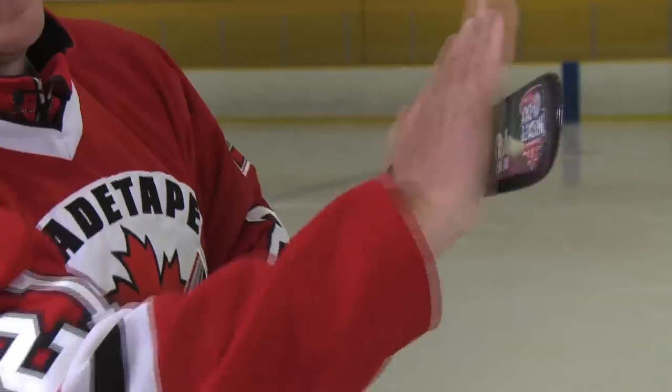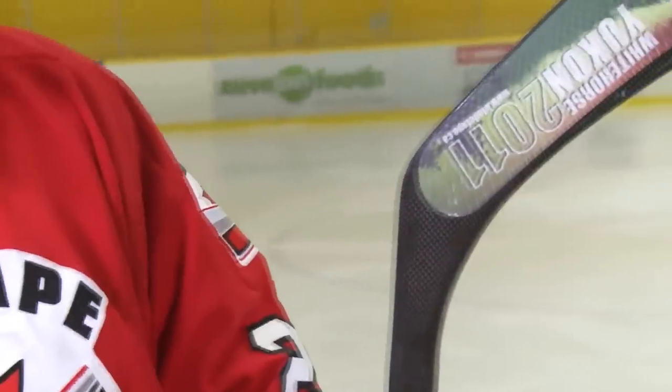Again, a little bit of pressing on it. There you are. Good to go. Your blade tape is installed. You're ready to hit the ice.